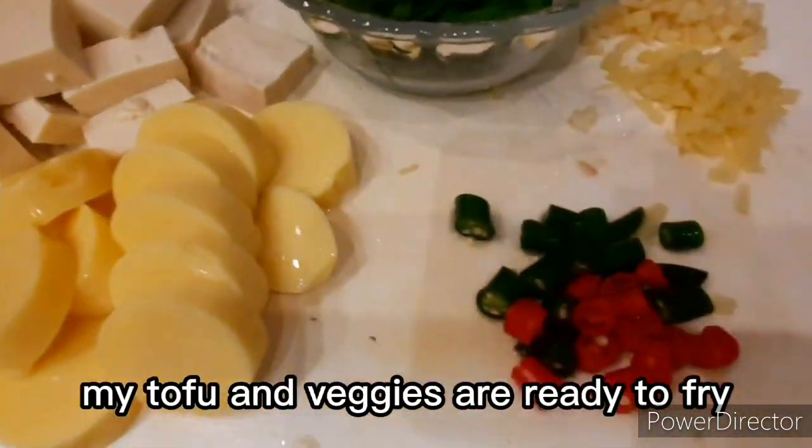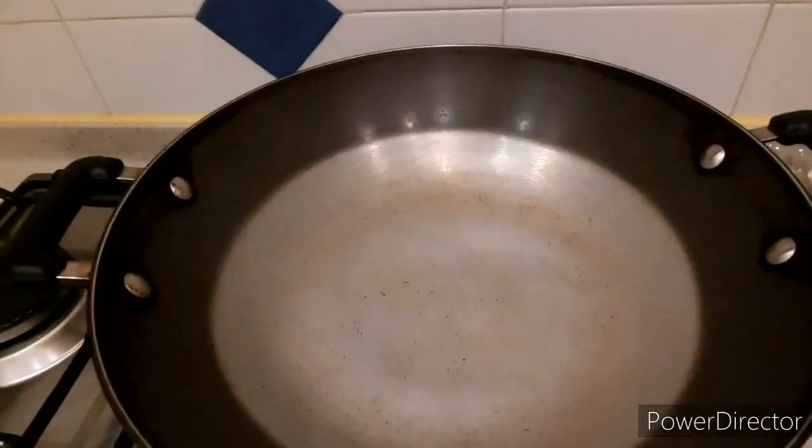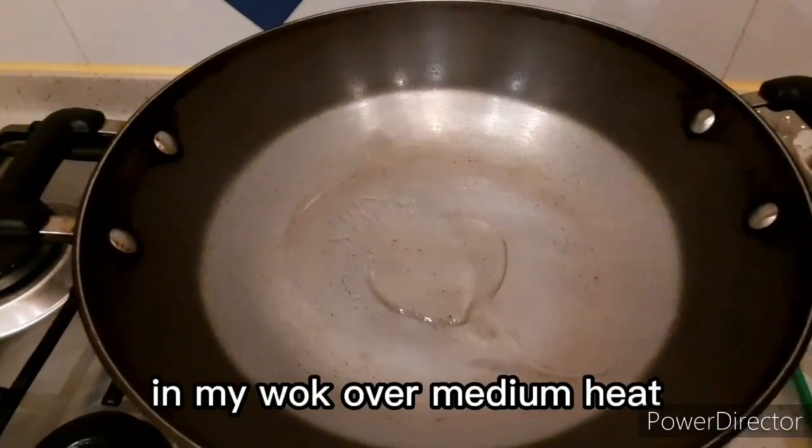I just cut my tofu and veggies. The veggies and tofu are now cut. In my wok, I'll just add cooking oil.